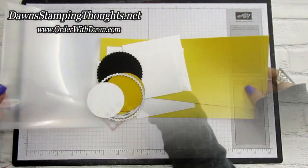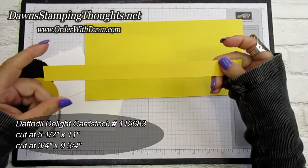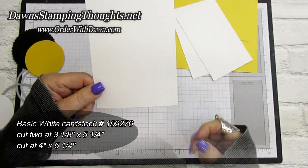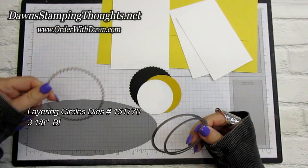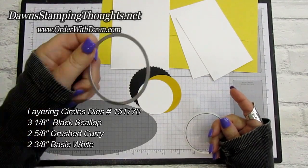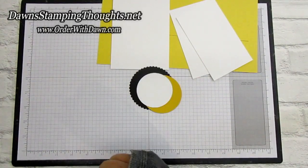Here are the pieces. I'm using Daffodil Delight — you need one piece cut at five and a half by eleven inches, and another piece cut at three-fourths by nine and three-fourths for the belly band. You'll also need two pieces of Basic White cut at three and one-eighth by five and a quarter. For the inside, that piece is cut at four by five and a quarter. For the layering circles, the scallop is about three and one-eighth, the Crushed Curry circle is approximately two and five-eighths, and the smallest Basic White circle is two and three-eighths.